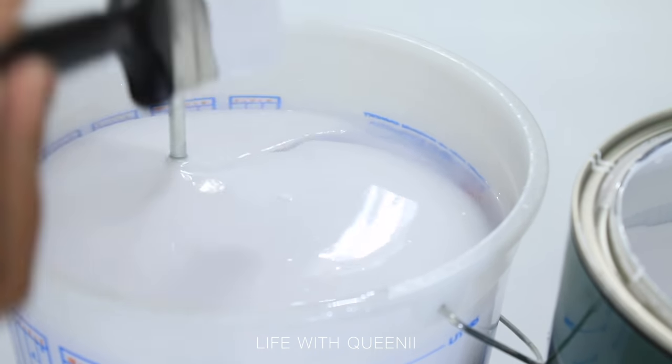I used a heat gun to get the bubbles out. You can also use alcohol spray, but I found that alcohol spray creates circular patterns that almost look like granite, and I didn't want that. So I stuck with my heat gun. Links to the heat gun and the epoxy are in the description box. Any other videos for things you see in this kitchen — backsplash, herringbone tile, cabinets — are also in the description box.